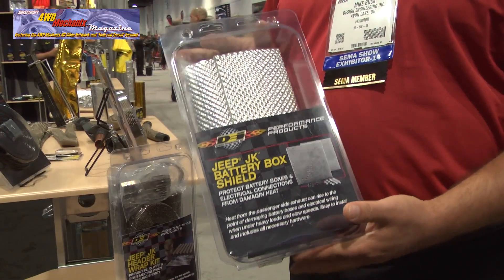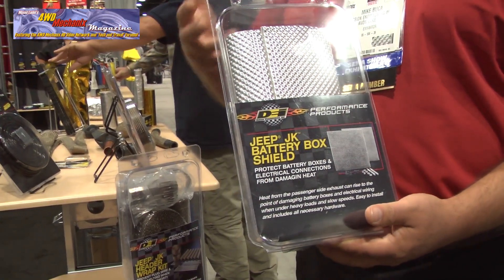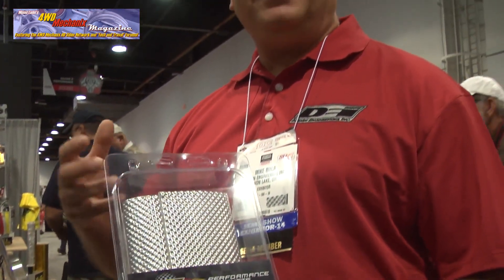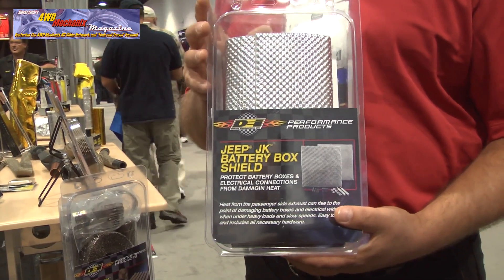Hi, this is Mike from Design Engineering. We're at the 2014 SEMA Show and I just want to introduce a couple new products that we have for the Jeep JK. One of the issues with the JK when you go off-roading in slow speed situations is a lot of heat builds up underneath the hood under high loads. The passenger side builds up a lot of heat and tends to start to melt the plastic battery box on the Jeep and the factory electrical connection on the firewall. So we came up with a simple kit that just bolts on, includes all the hardware, doesn't take that long to do, and it protects the battery box and your electrical connection from any heat issues that would damage them.